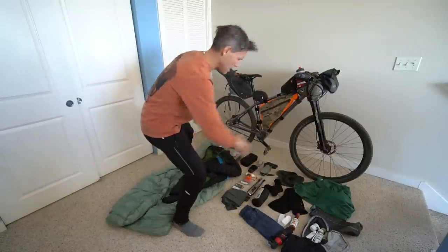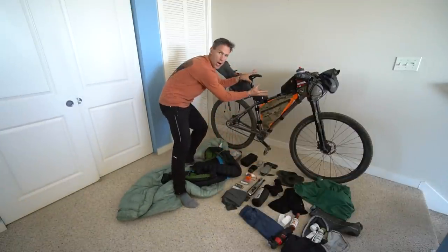Hey, what's up, bike packing buddies! This video is all about how to pack your bike packing bags. I've done a lot of videos about which gear you should bring for different adventures — I'll link those below — but this video is all about how you get all of this stuff onto your bike.